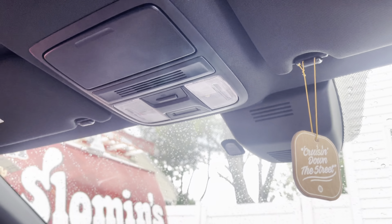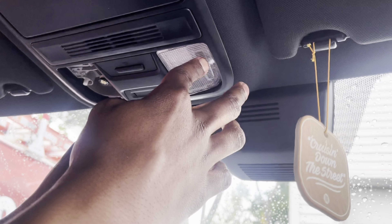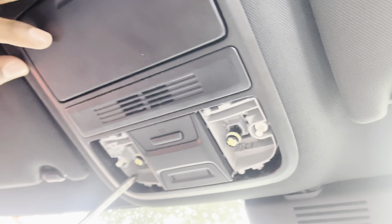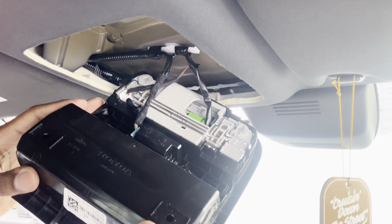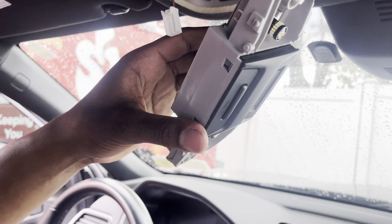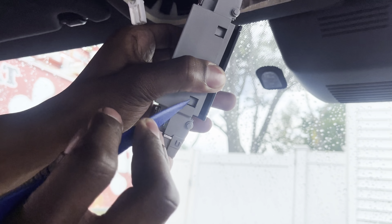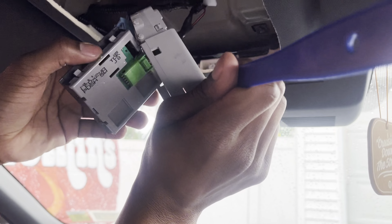Now we're going to take off the old center console. We're going to take all these lights right here, put a pry tool right here and pull this out on both sides. There's one screw on each of these lights and two where the sunglass holder is — so four screws total. Push the front down, the back slides out, and then there are a few connectors you have to disconnect. Pull the clips out, pry them out on each side, and then you can unclip this.